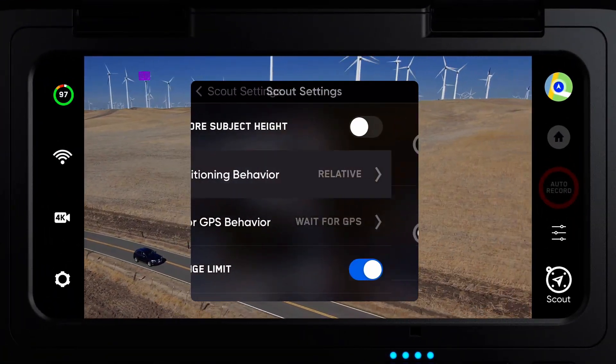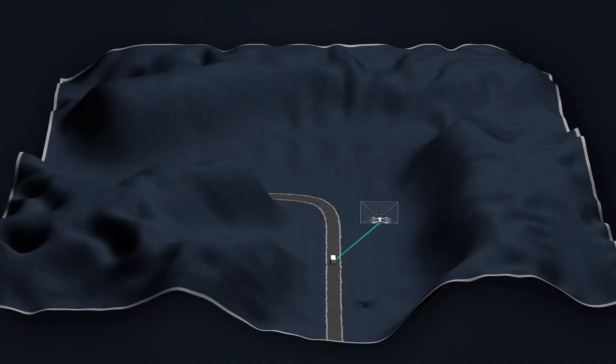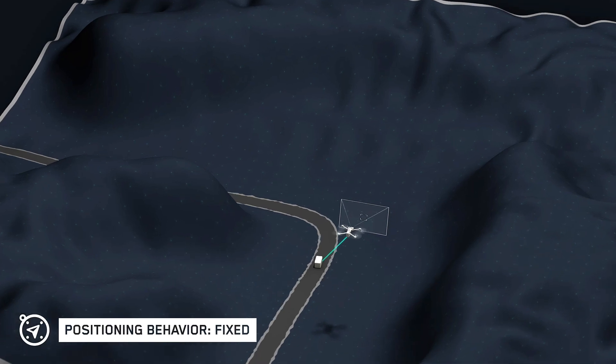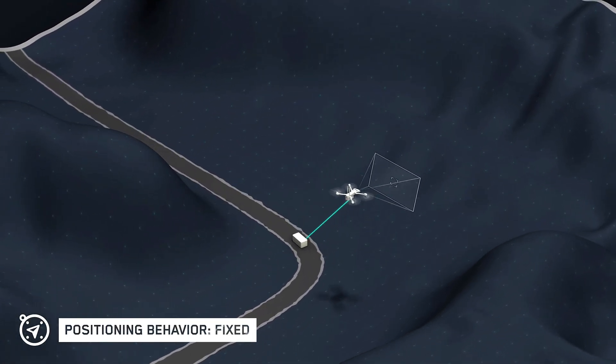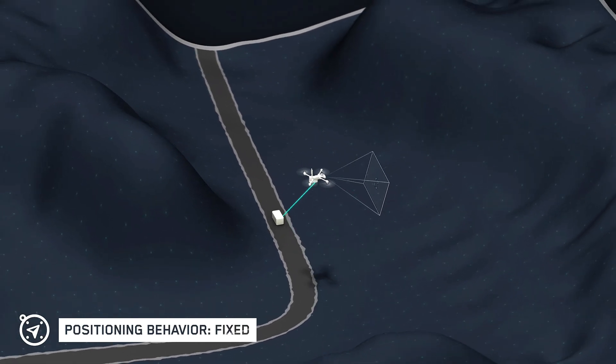We've also added the option to select the positioning behavior of your drone while it's in Scout mode. The fixed setting will keep your drone on a tether to your tracked subject, but the drone will not automatically rotate if your subject changes direction. Your drone will continue to track the subject while the perspective of the drone remains fixed until changed by the operator.